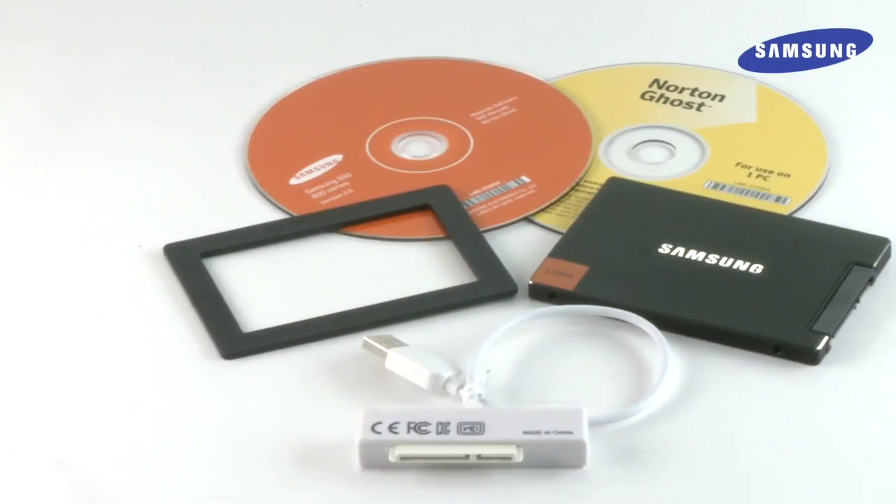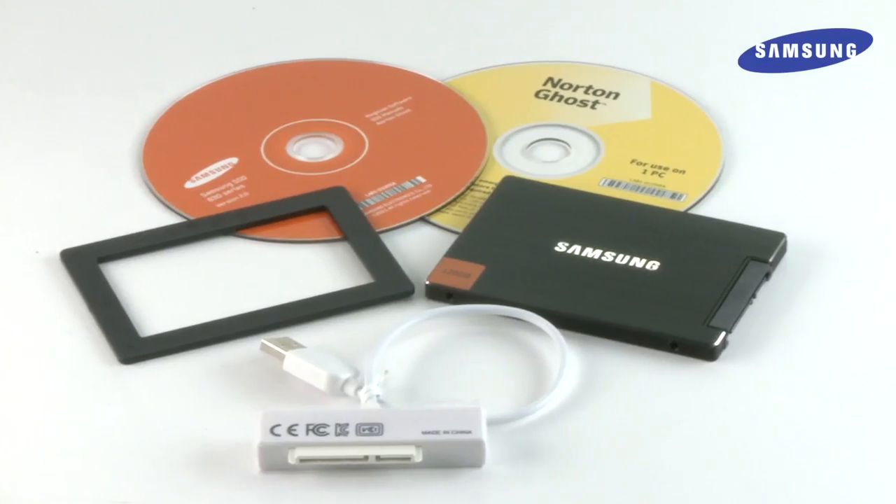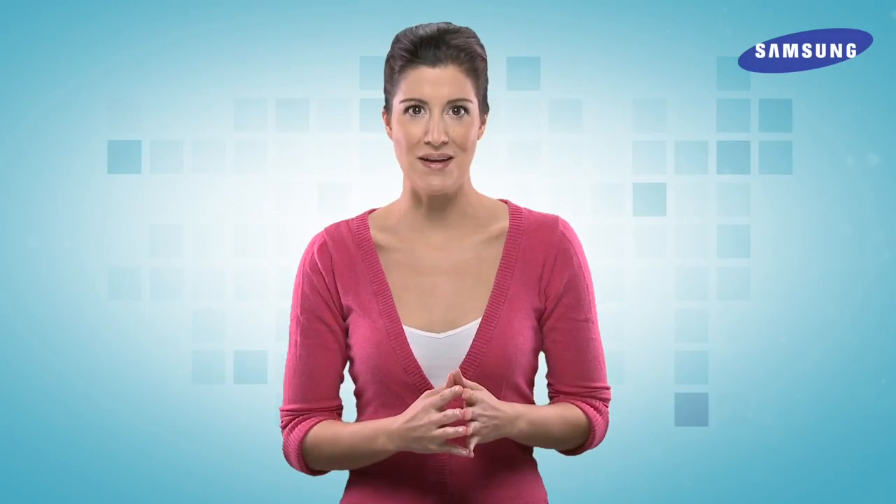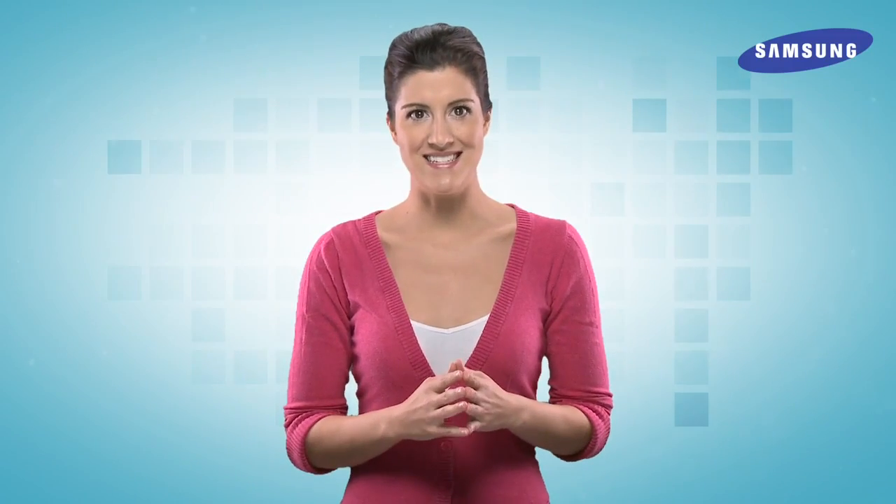It's also important to make sure that you have everything you need to get started. Samsung SSDs come with all the parts you need to upgrade your PC — you'll simply need to provide a screwdriver. Be sure to check all the parts before you get started, because you don't want to open your PC and then realize you're missing something. Now, follow these steps to install your Samsung SSD.